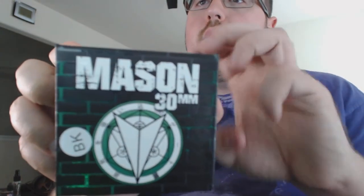Hello and welcome back to Garage Reviews 101. Today we'll be doing a review on the Mason 30mm RDA, and straight up, I've been quite impressed with it so far. I'm going to go over some of the points that I think are more important on this particular RDA.